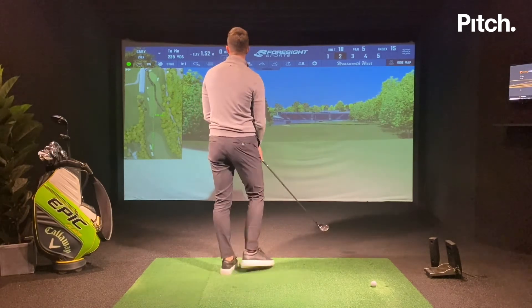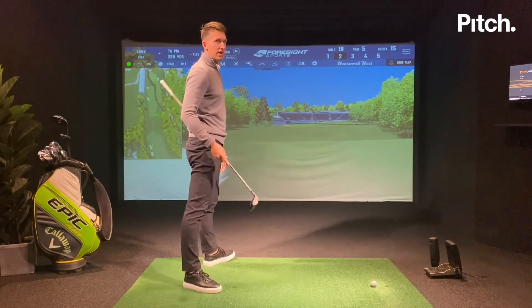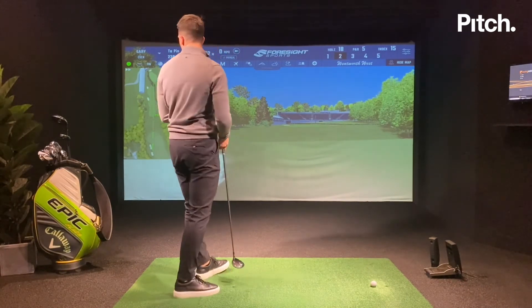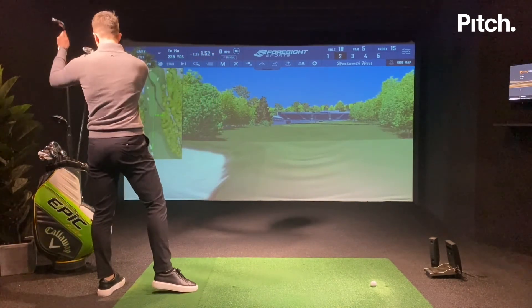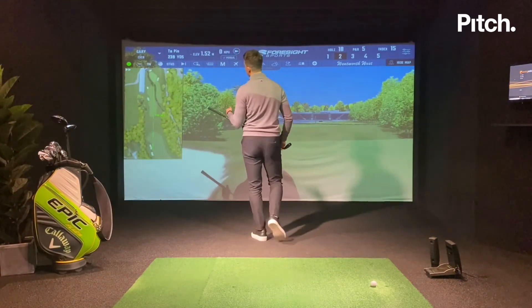Now I've left myself 239 yards to go, and I can choose if I want to attack it and go for it or lay up. For me that's a perfect number for my hybrid — and short is never going to be good, as you can see the creek.